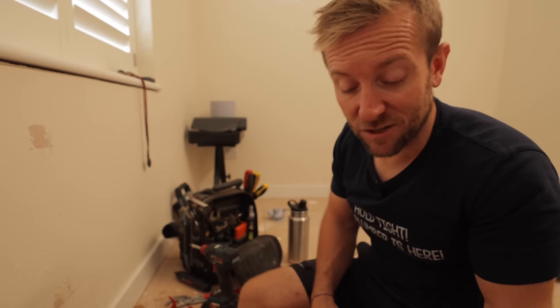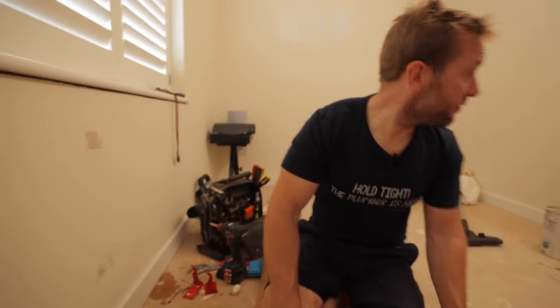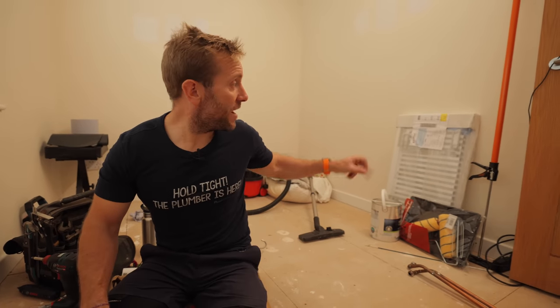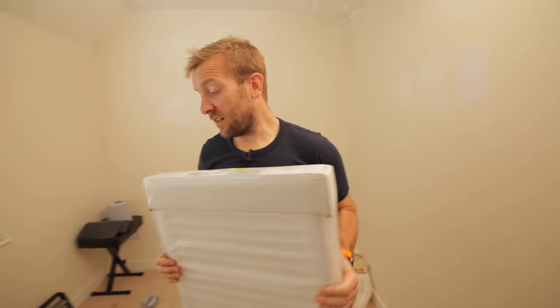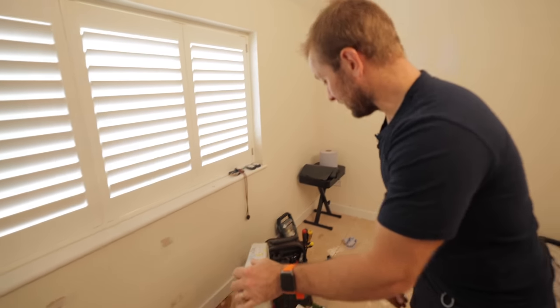We're now at the unpacking radiator stage, making decisions about where the radiator is going to go. In a room like this, I would put the radiator underneath the centre of the window — and someone's already made a mark there. The radiator is 800 by 450. If you need to work out the BTU for a new radiator, there are BTU calculators online you can use to work out what you need.